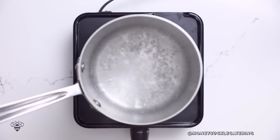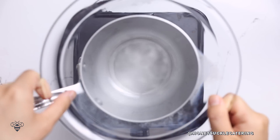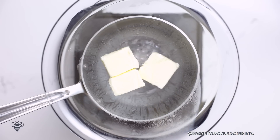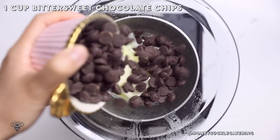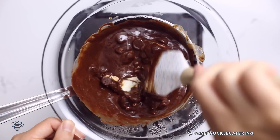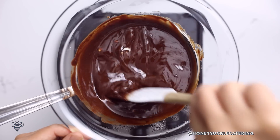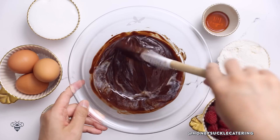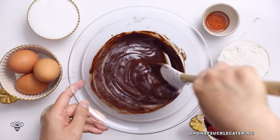I'm going to start with a pot of boiling water and then put a heat-safe bowl right on top. Next I'll add in one stick of butter and after it melts a little bit I'll add in one cup of bittersweet chocolate chips. I'll stir it gently as it melts down and once it's almost done melting I'll pull it off heat and continue stirring until I have a glossy chocolatey finish.